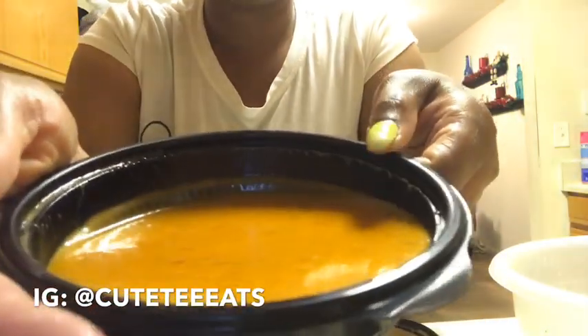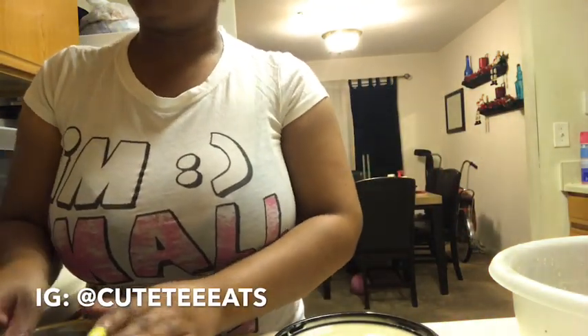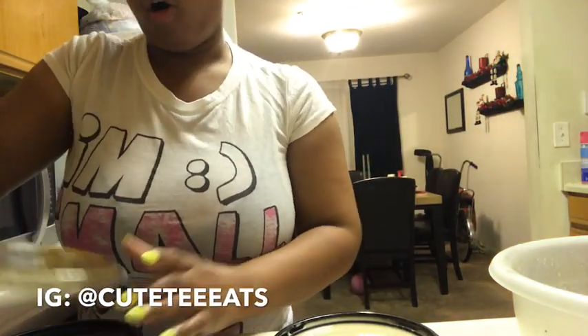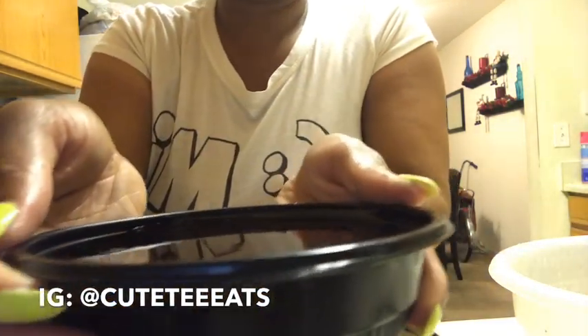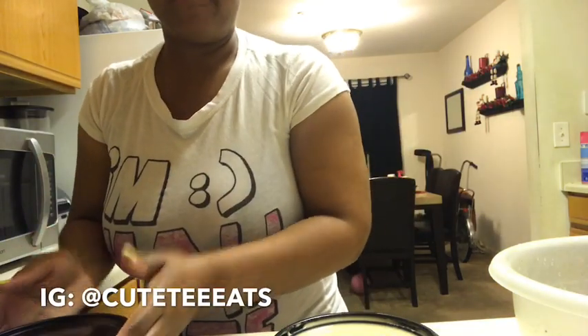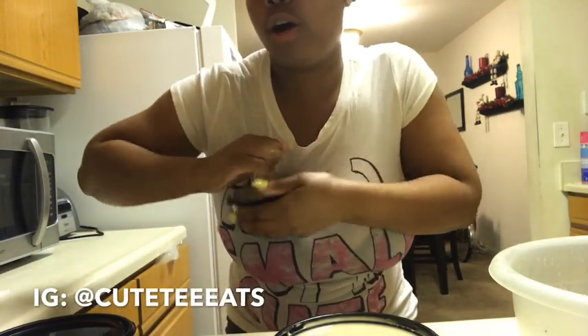This is what the sweet chili sauce looks like up close. Like I said, I got all this from my job so it's all convenient. I tried to look it up online for a duplicate and it's very very hard to duplicate this recipe. And of course rice — this is my first time doing a cooking video, so work with me.